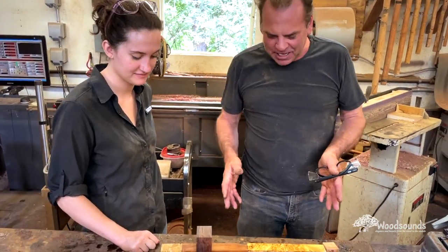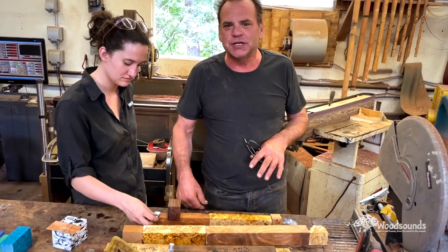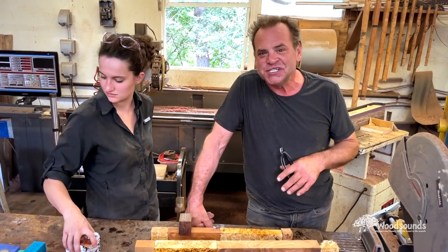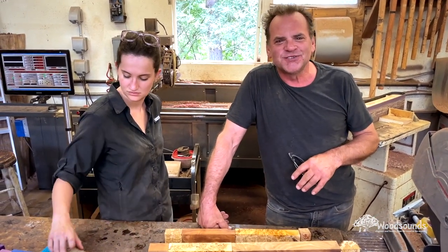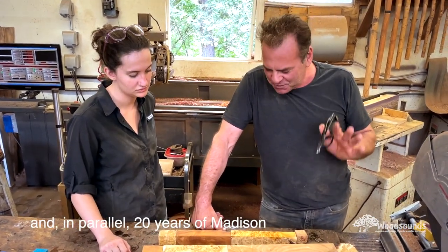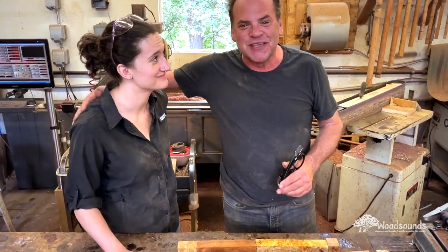Hi, I'm Brent Haines with Wood Sound Flutes. And I'm Madison Haines with Wood Sound Flutes. Madison and I are working on the new Flute of the Month — this new flute is called Celebrations. It's a flute designed to celebrate 20 years of making Wood Sound Flutes. We're really excited about it because she's here with me and we're going to do two flutes for this Flute of the Month.